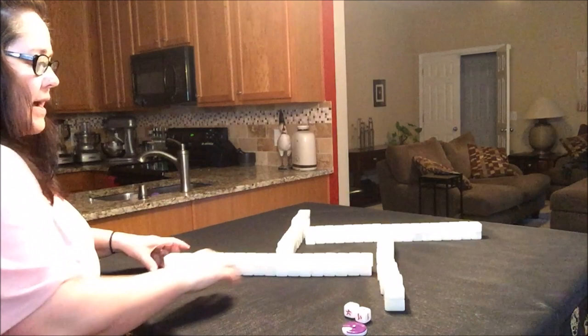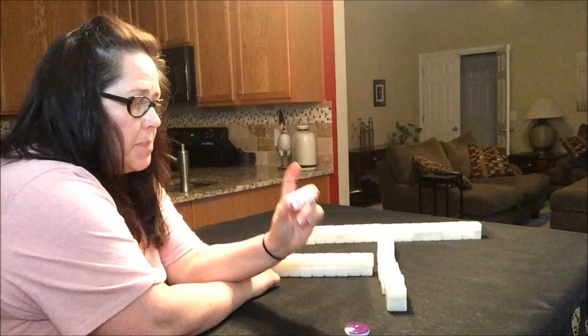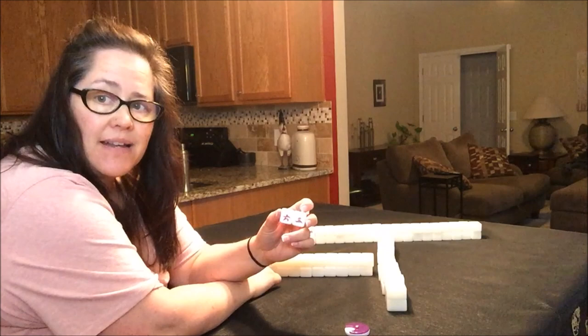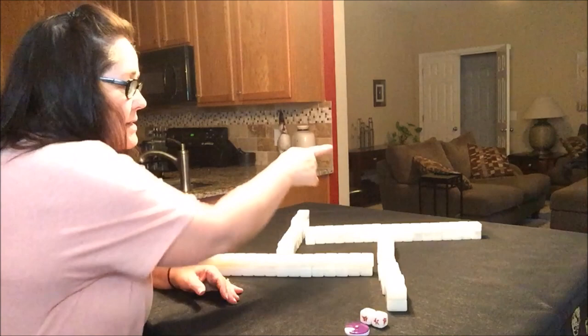And now we can deal the tiles. East will take the dice and roll them, and they'll add the dice and then count the players around the table counterclockwise for where to break the wall. Breaking the wall is like cutting the deck if you're playing cards. So here we have a nine, so you would count around the table nine, starting with East: one, two, three, four, five, six, seven, eight, nine.